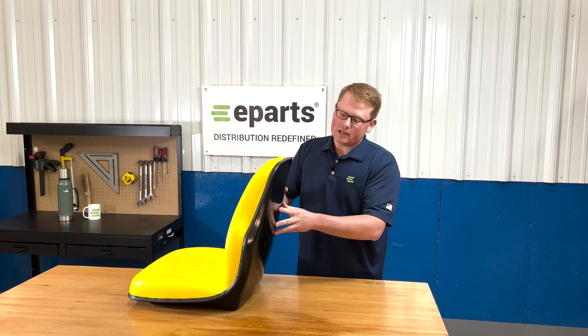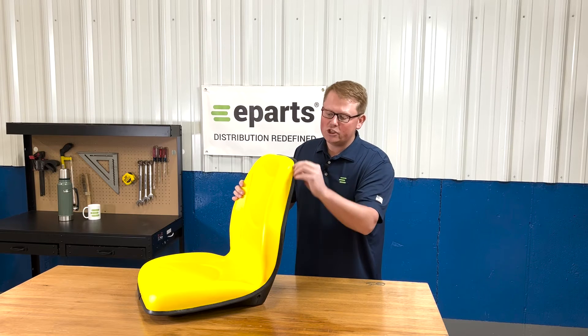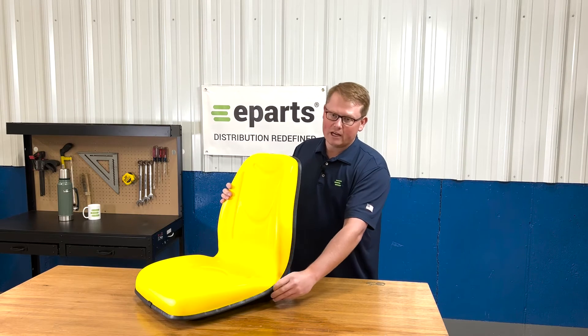The seat is made from a solid metal pan and the foam and vinyl are attached to that metal pan with a very rigid beading all the way around the outside edge of the seat.